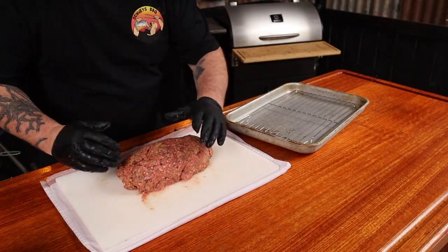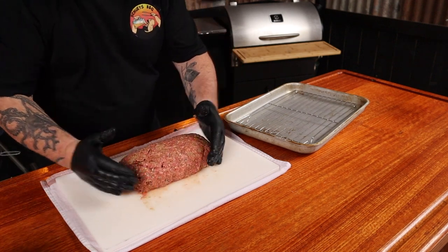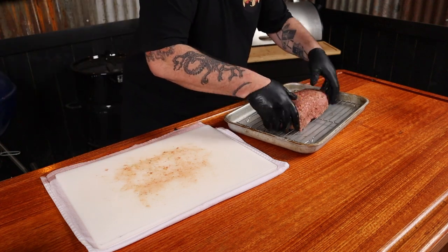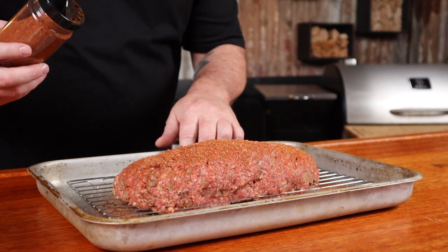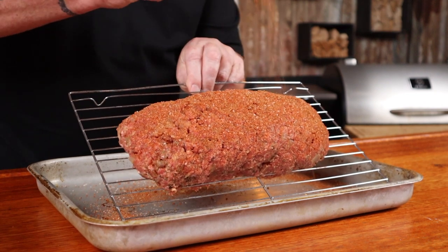Once our meatloaf is all mixed up, we can transfer that to a chopping board and shape it. Try and make it the same sort of thickness from one end to the other. Once you're happy with it, transfer that to a wire rack on a tray. Prefer to smoke meatloaf on a rack — that way we have more surface area for that smoke to penetrate. Once you're happy with the shape, grab your favorite barbecue rub and just apply it. The good thing about having it on a wire rack is you can tilt it up so you can get the sides with the rub.